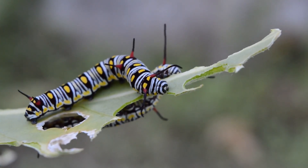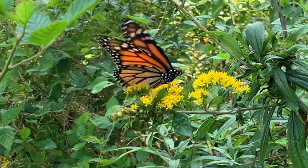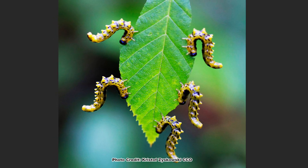Most of us are familiar with the cute little leaf-munching caterpillars that we plant host plants for, which will become the brightly colored butterflies and moths we all love to see frequenting our native plant gardens. But what if I told you that these cute little leaf munchers may look like caterpillars but are in fact the larvae of a vastly different insect?